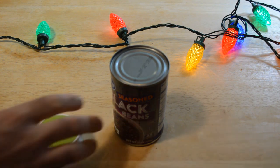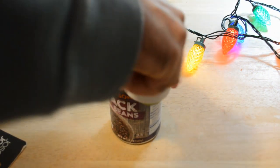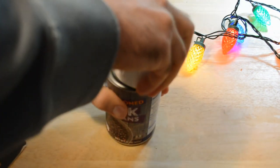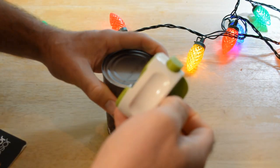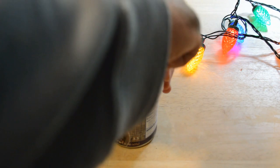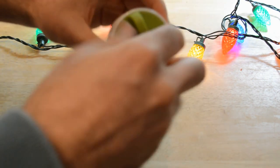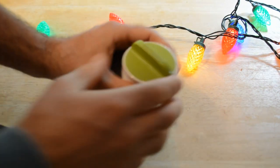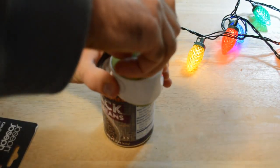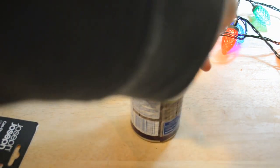So the button goes forward onto the can. Push it down — there we go. You have to push the button in to get this thing to work. All right, now I'm twisting. Look at that. Look at this thing.